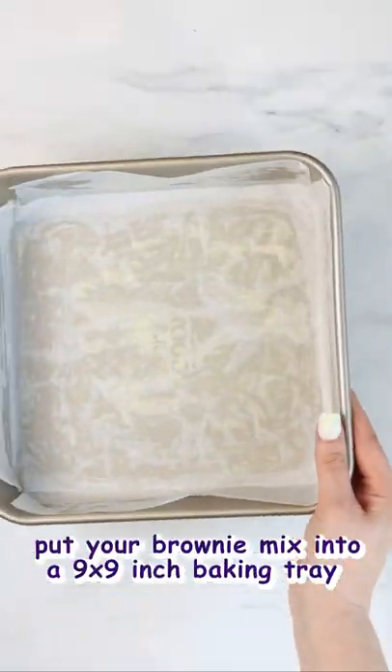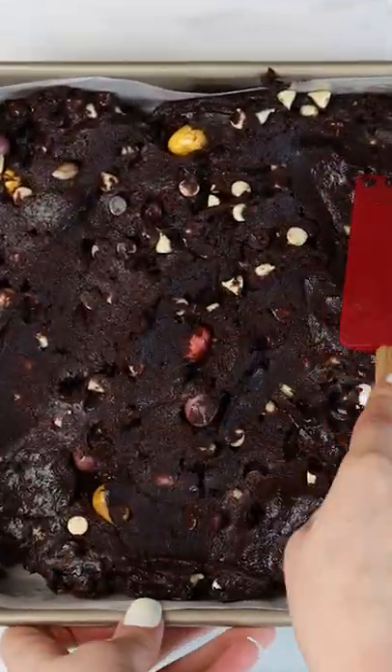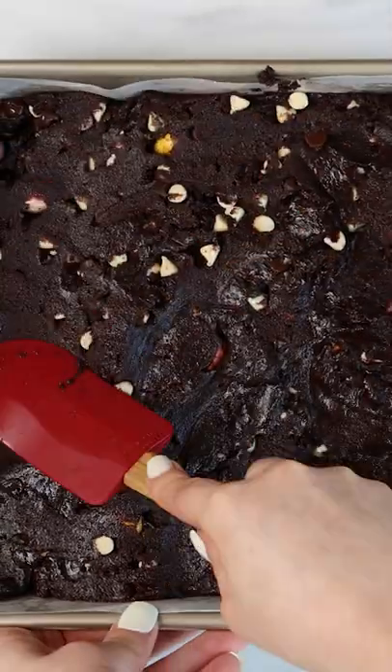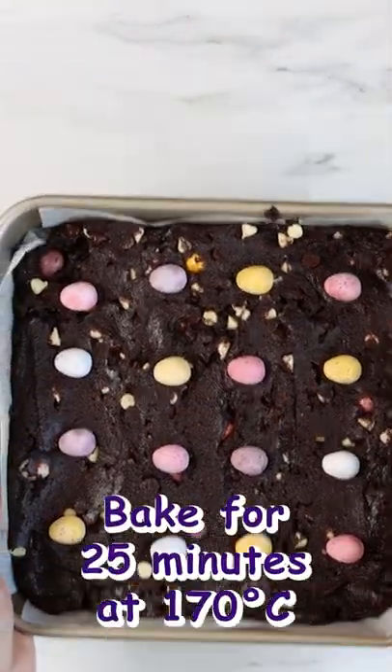Grab yourself a nine inch pan and line it with parchment paper. Empty your mini egg brownie mixture into the pan pressing it down lightly and evenly all over. Add on a few mini eggs to decorate and bake.